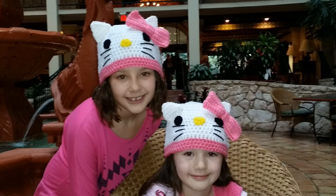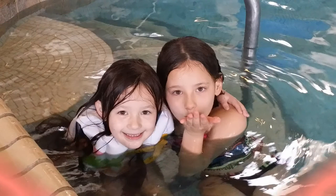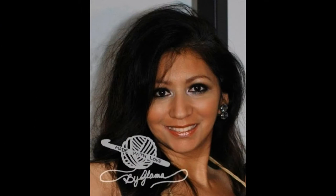My name is Danielle. My name is Cassidy. We love you Glamour! I love you too Glamour Girls!